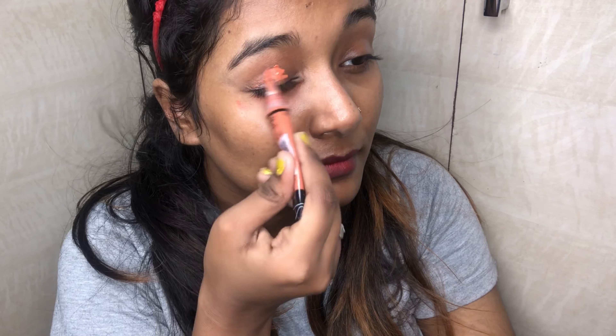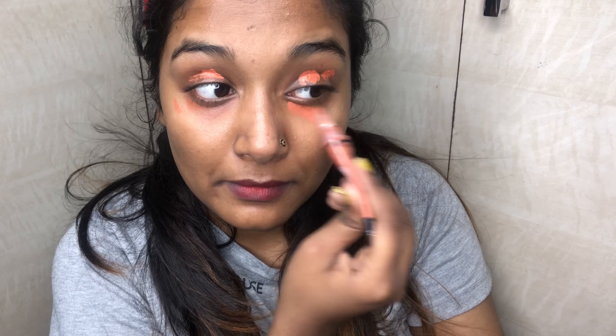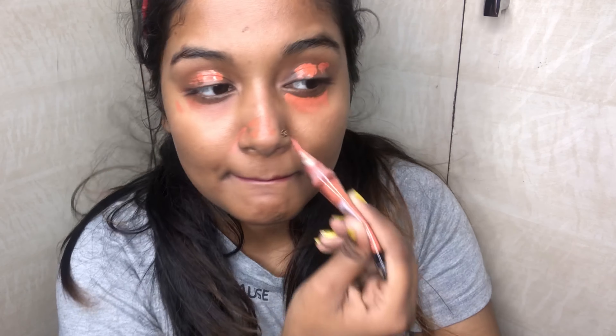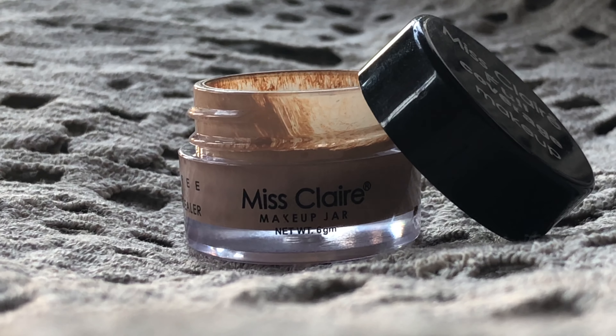I'm color correcting with this orange corrector by Ella Girl. I just love this product and use it in every makeup video because it's amazing. You have to take just a little bit of product at first and build it up if needed, then blend it very well.